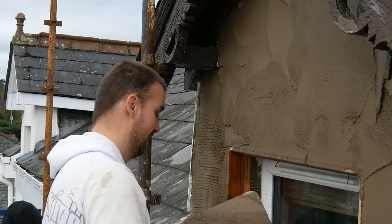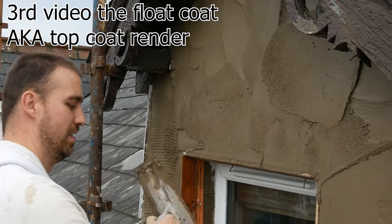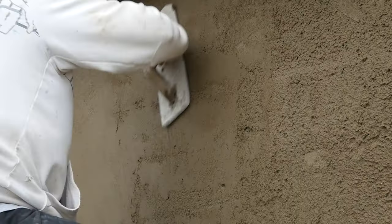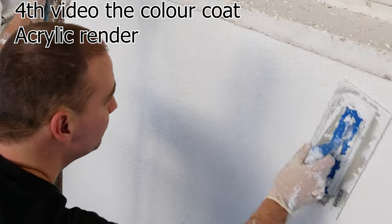Third video — top coat of silent cement render — will be all about applying the render, ruling it off and getting it straight, ready to be rubbed up and finished. Last but not least in this series is going to be about applying and finishing the acrylic render, just as shown here.